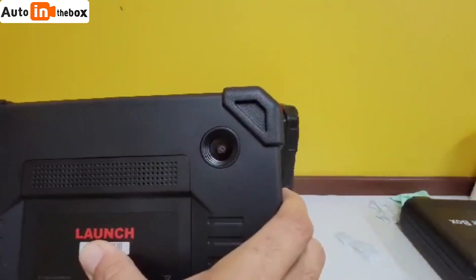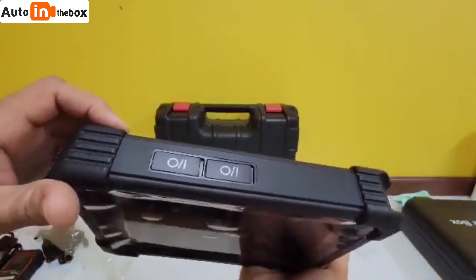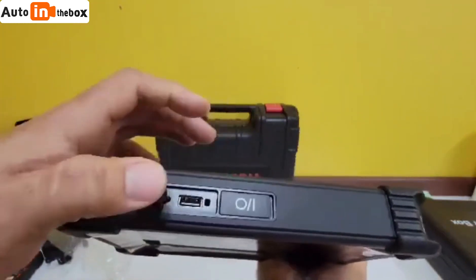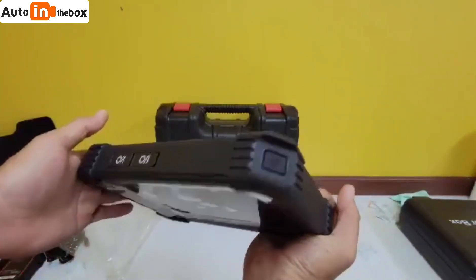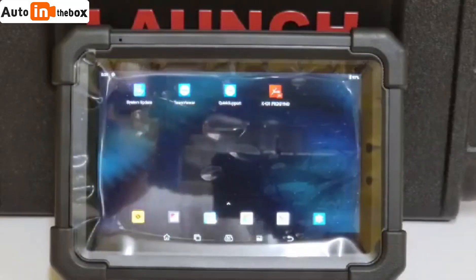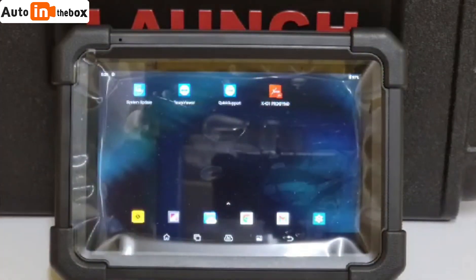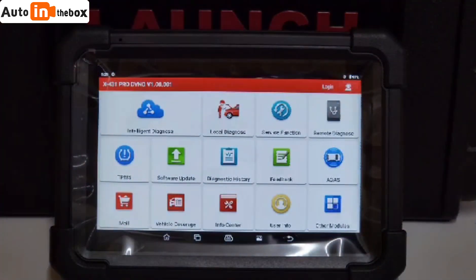It has a camera on the back. The machine does not take time to boot up at all, and once you go ahead and launch the diagnostic software, you get all your bells and whistles.